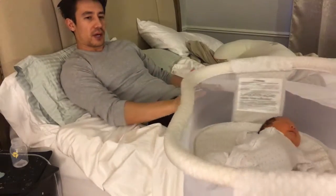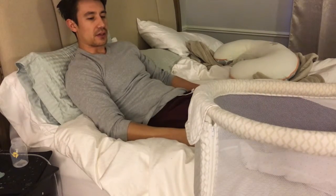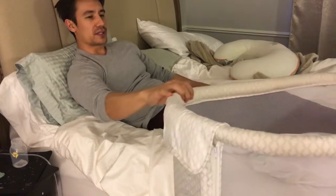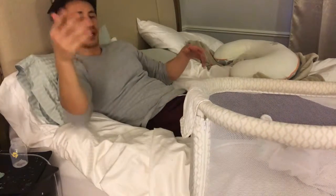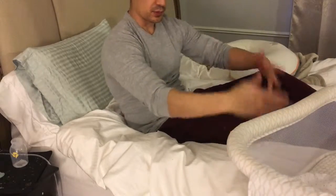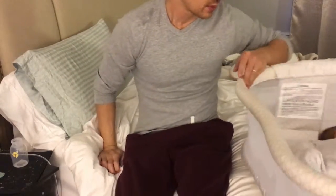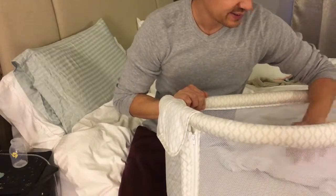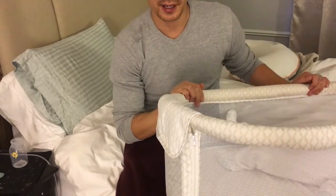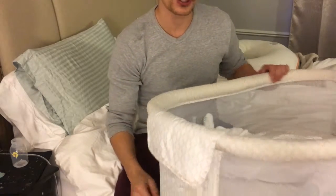It's definitely a product that I would recommend. It's not cheap though, but after getting it, I do see that it really is a convenience — instead of always having to get up and get the baby. And if she wants to get out of bed, she just moves it like this and gets out from here. So that's pretty much my quick review of the Halo Bassinest Swivel Sleeper.